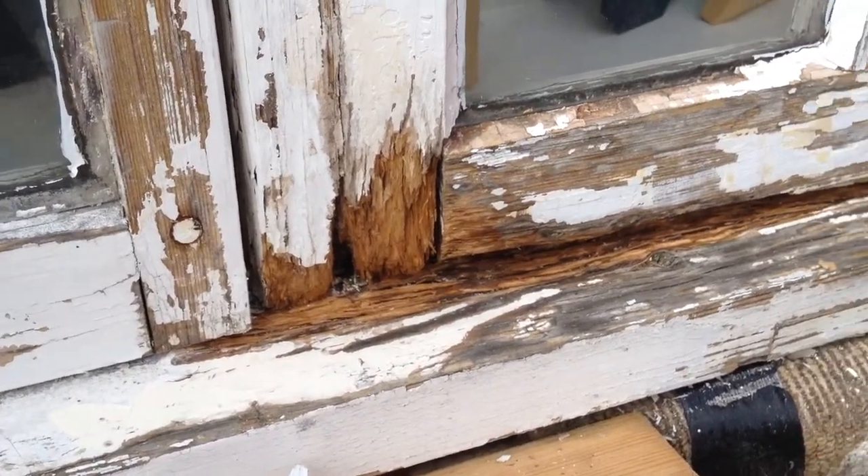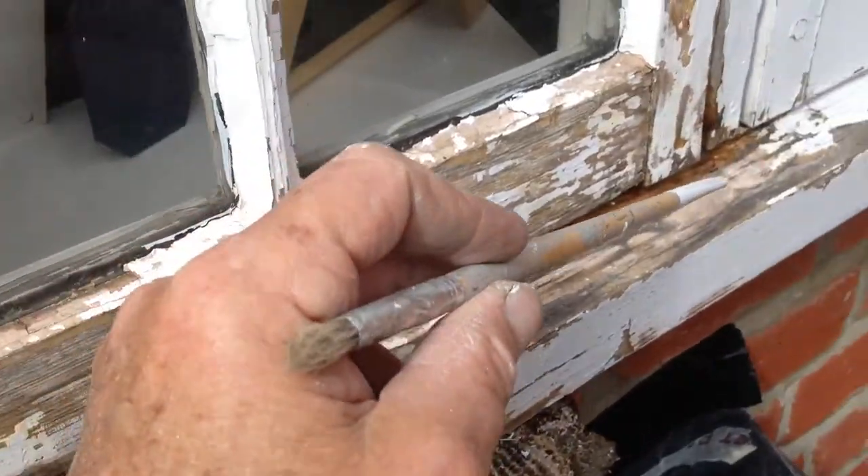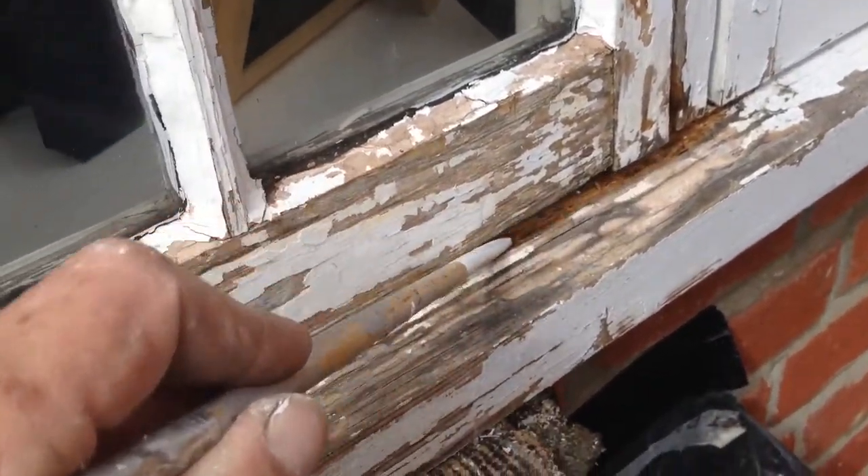Hey, it's Bearwood here on — I think it's part two of this window repair I'm doing. You can see all this was rotten in here.